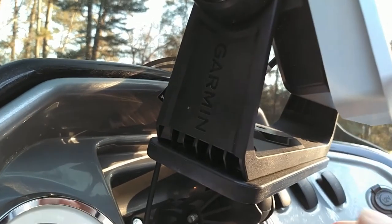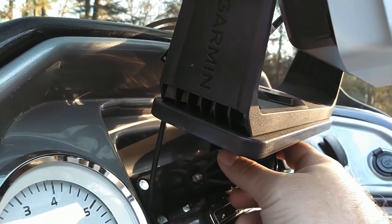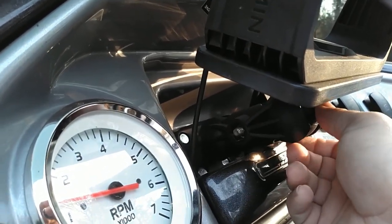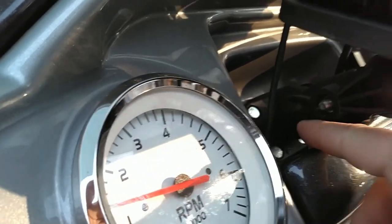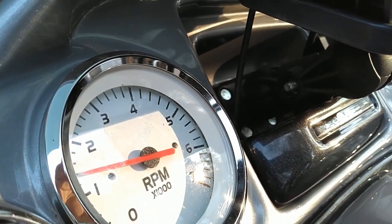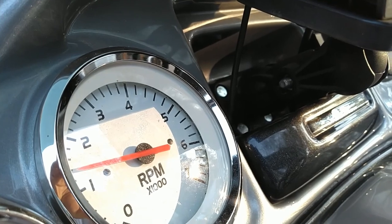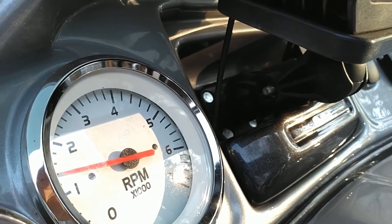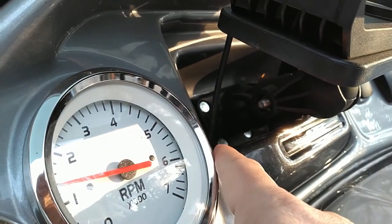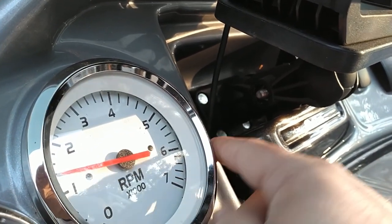What I did is at Bass Pro Shop they sell these Scotty ball mounts - these adjustable ball mounts - and it's got a little small base that's basically almost the same size as the base for the 5 inch depth finders. So I just put the base in there, marked my holes, and drilled the holes.